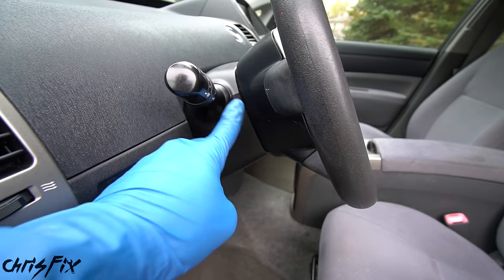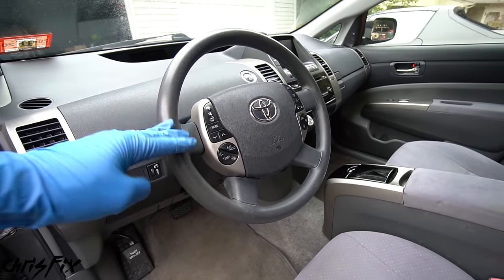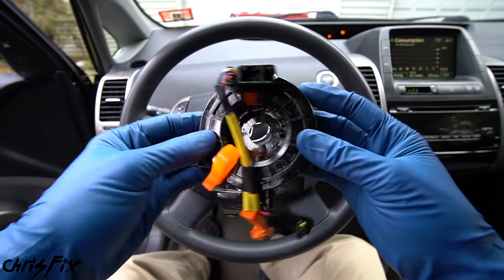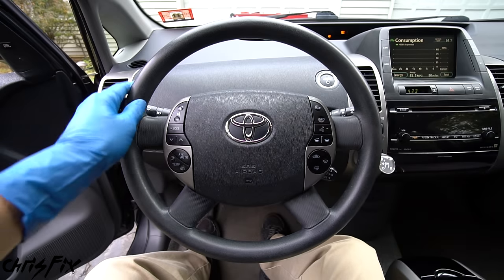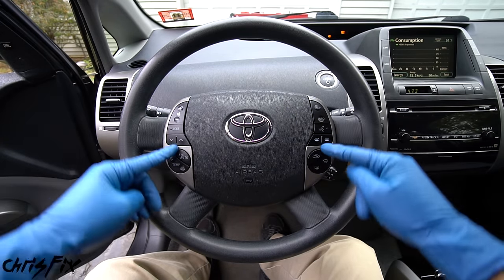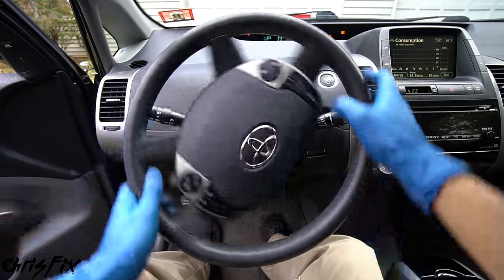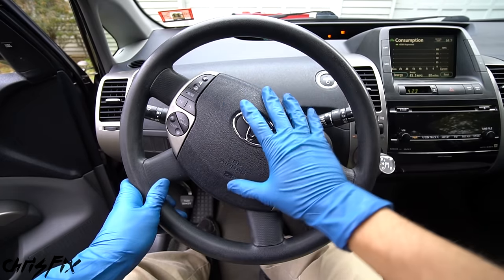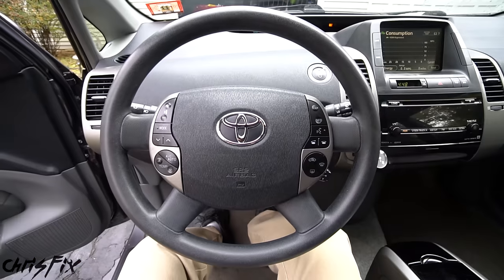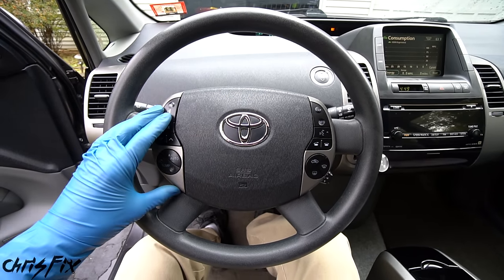The clock spring is located behind the steering wheel, so to get it out we have to remove the airbag and the steering wheel — but it's not difficult. What a clock spring does is connect all the electronics on the steering wheel: the airbag, the horn, and all the buttons. It allows you to spin the steering wheel and maintain that electrical connection, so no matter where the wheel is, everything works. Regular wires would just twist up and break.